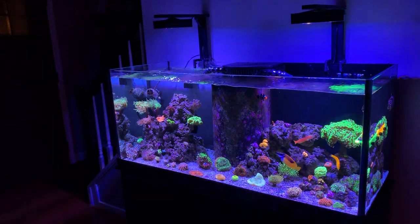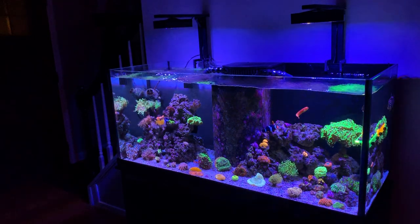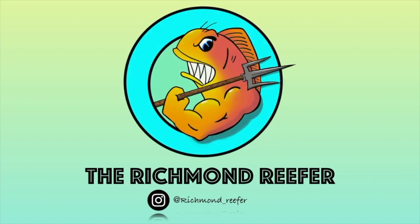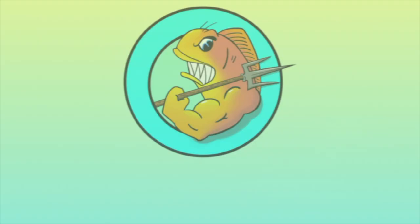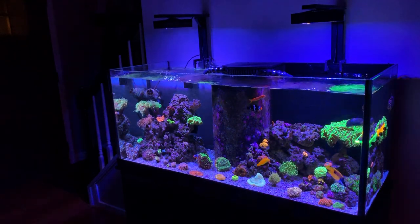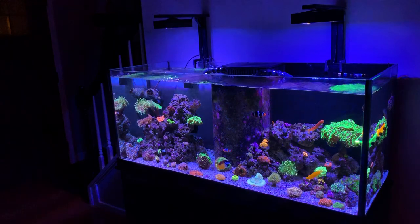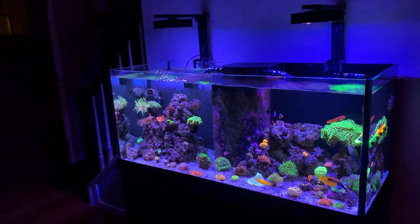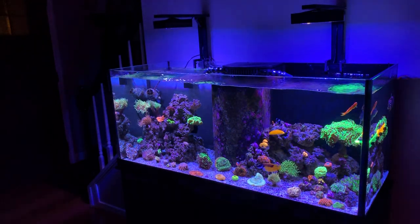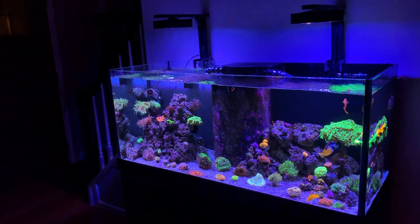Welcome to today's video — an overview of my 75 gallon Deep Blue tank. This tank has been up for about a year and four months. It hasn't always looked this good; I've been through a lot of downs and a lot of battles with this tank. But after almost throwing in the towel and giving up, I found a way to just continue fighting. I guess it's just my love for this hobby.